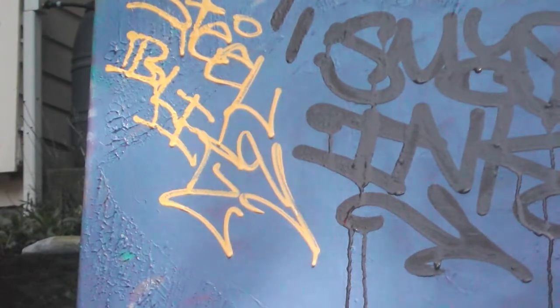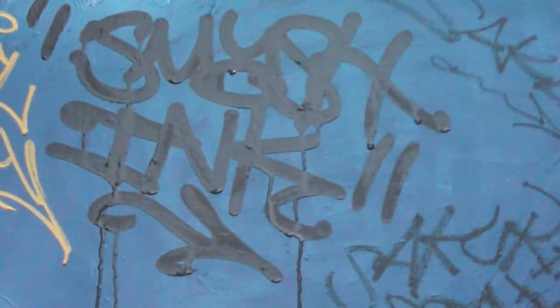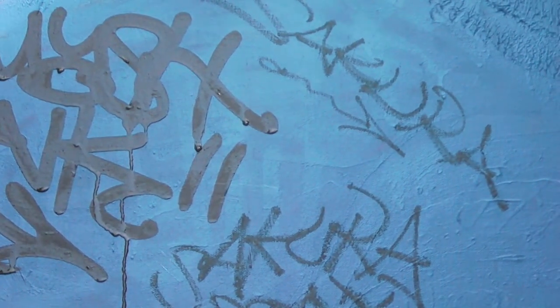Overall, all three of these markers I would recommend. I'd say go test them out. They're pretty awesome stuff and you can have a lot of fun.